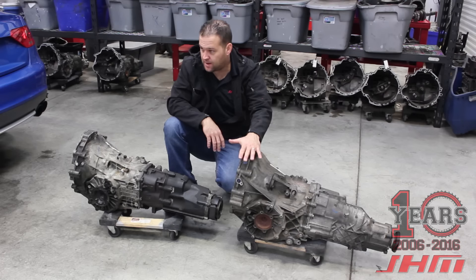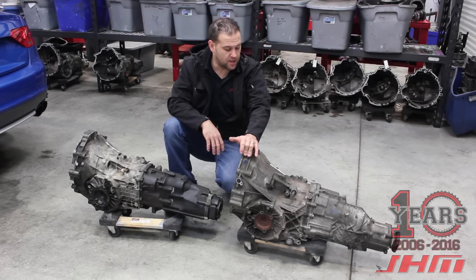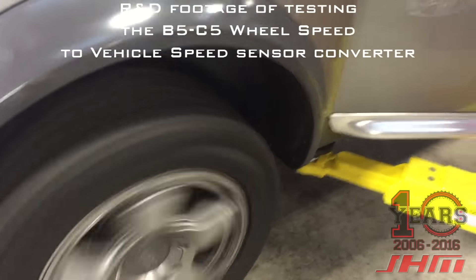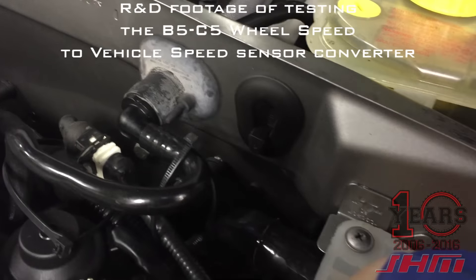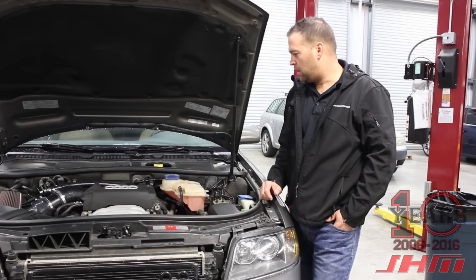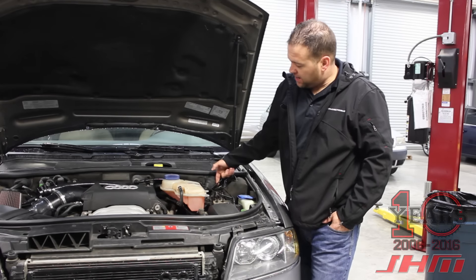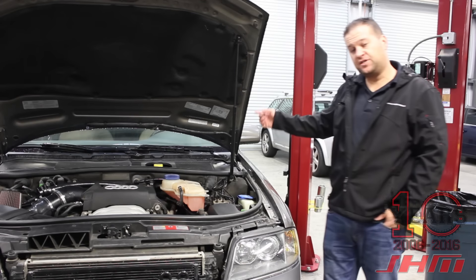The physical work of making the transmission fit involved modifying the cross member, using as many B6/B7 S4 parts as possible, and sourcing a custom-length drive shaft and a specific rear differential from another A6 model. There's also software recoding and other items we assist any customer with who wants to do this conversion. The converter wire routes right here, plugs in where it would normally connect to the transmission, and runs under the dash — we can tap into the wheel speed signal under the dash as well.